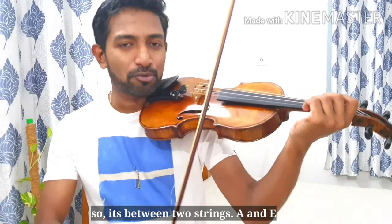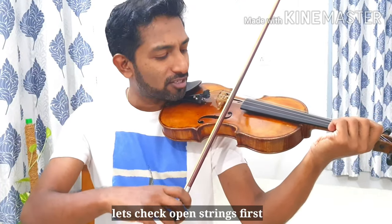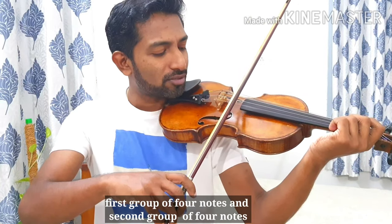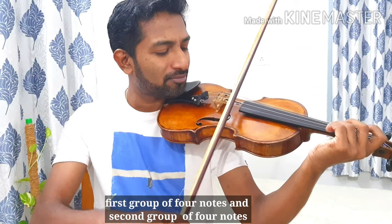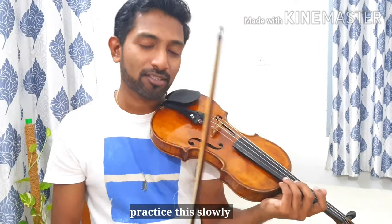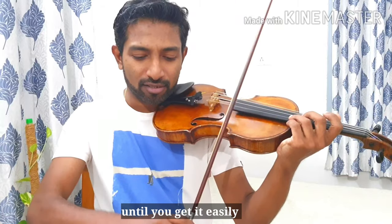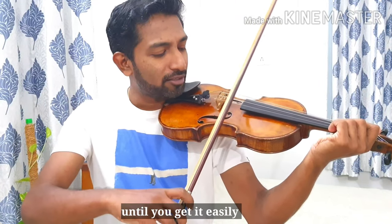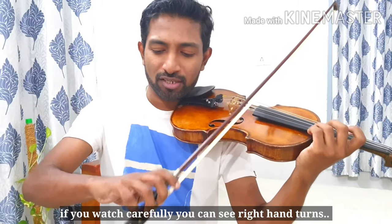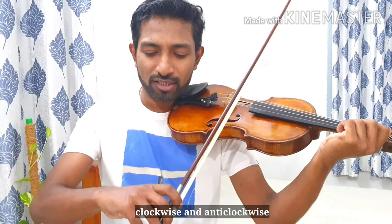So it's between two strings, A and E — let's take two strings first. Let's divide this into two groups: the first group of four notes. The first group is A, E, E, A and the second group is E, A, A, E. You can practice this very slowly until you get it very fluidly. If you watch carefully, you can see your right hand goes clockwise and anticlockwise one after the other.